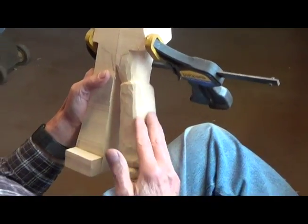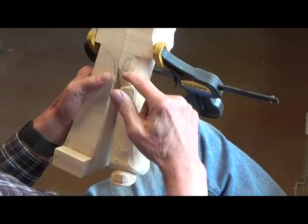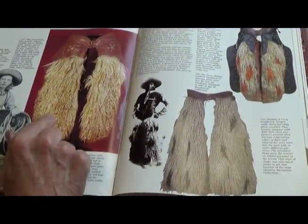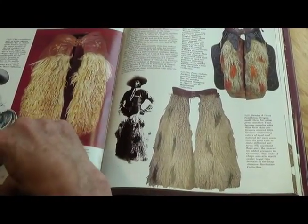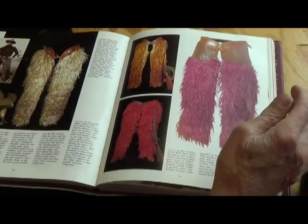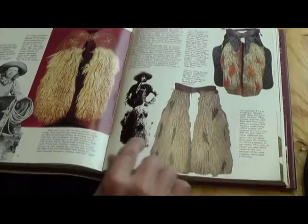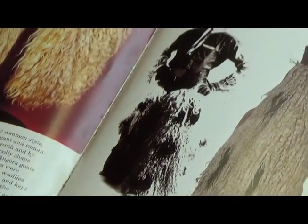I'm trying a different style this time. Normally I would take the top of the chap, or the angora hair, and move it up here. But I like this style here - I think I'll try that. Instead of having it blossomed out at the top so much, I'm going to have it blossomed out at the bottom. Like this one here - this is Jackson Sundown. He was a famous Indian rodeo cowboy.